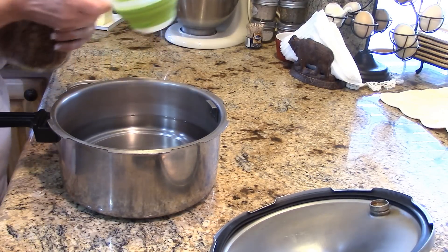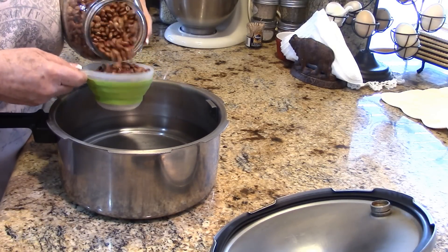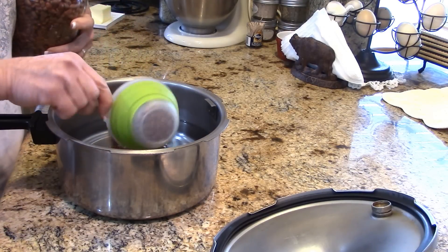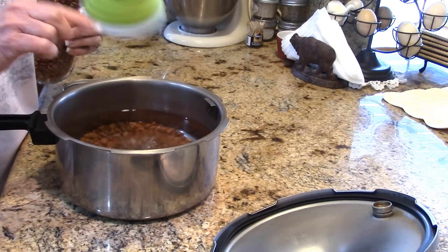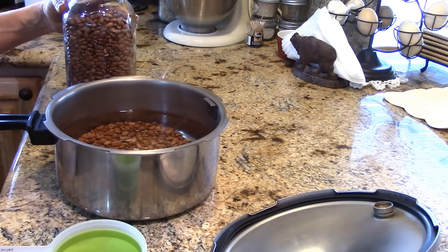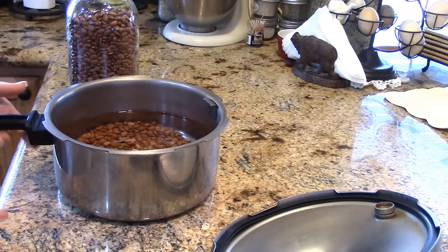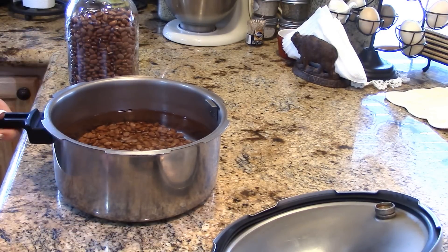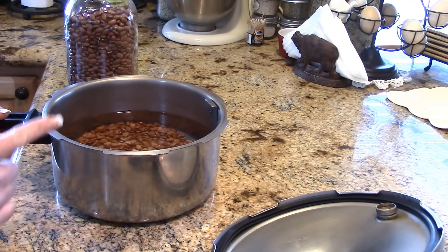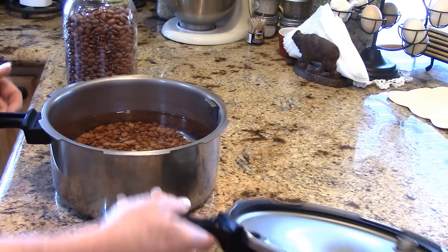These are pinto beans, already sorted before I put them in the jar — I want a cup and a half. Don't add salt or your beans will be tough. I'm going to make barbecue beans with these for dinner. From dry beans to completely soft and delicious takes about an hour and 15 minutes total, including heating up, cooling down, and putting the barbecue together.